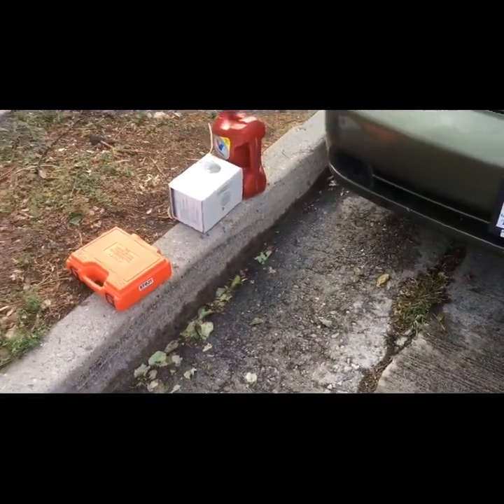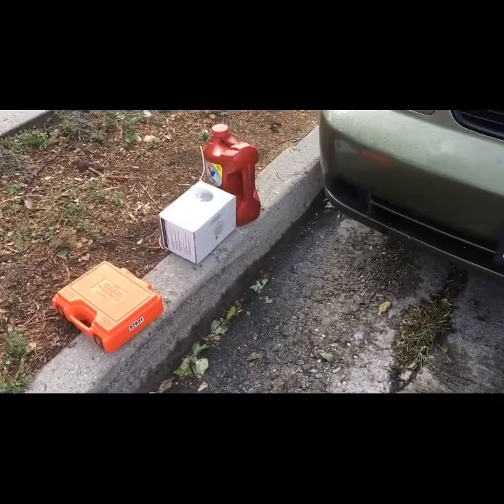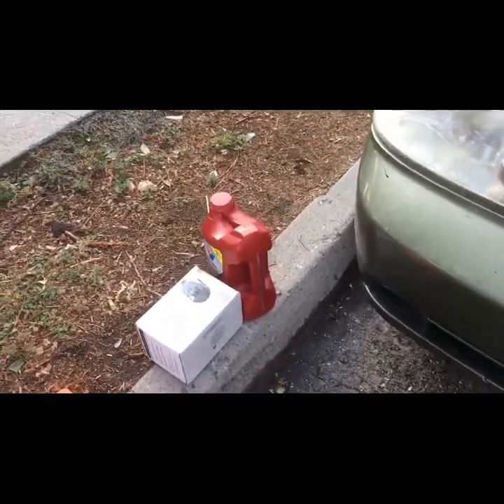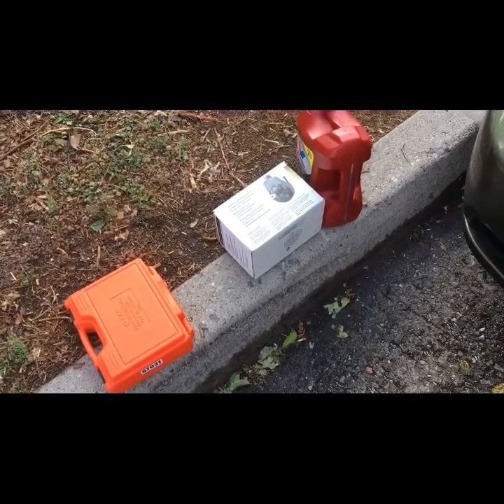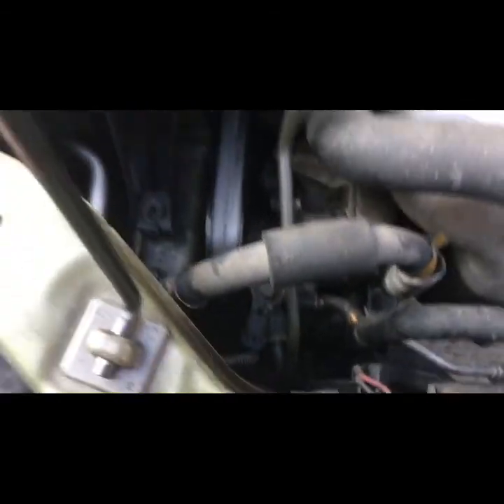So we are here at the car. I went ahead and got the puller/installer, we got the power steering pump, and the automatic transmission fluid to fill up the fluid once we get it all done. Here's the pump we're going to be removing.